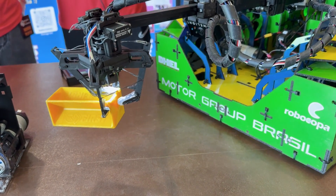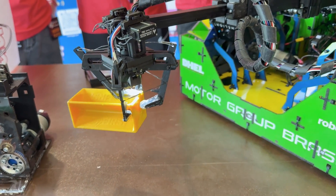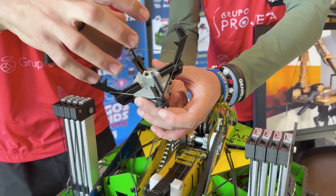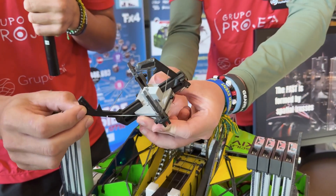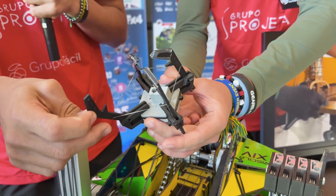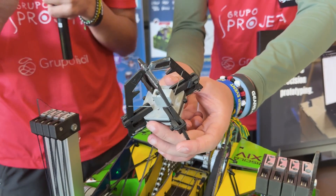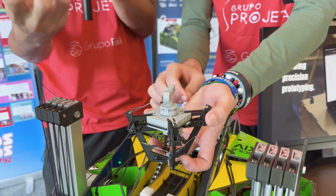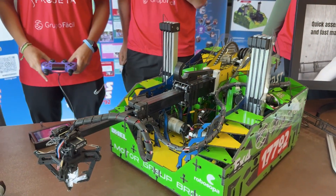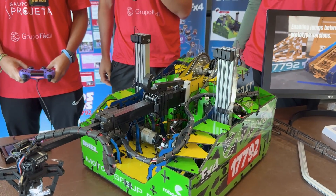With only one rubber band closing the claw, the fingers are able to deform according to the sample's orientation, so three fingers can stay closed and one can stay open. The motor doesn't make any extra effort closing the claw. That's super innovative. As far as prototyping is concerned, what were some of the biggest challenges you had to overcome when coming up with this design?